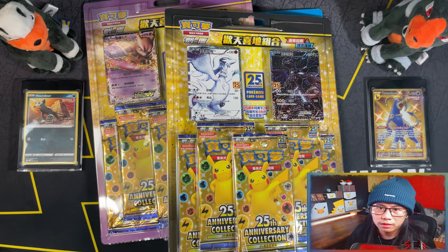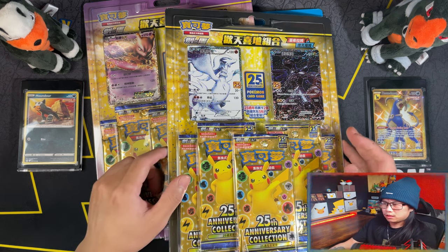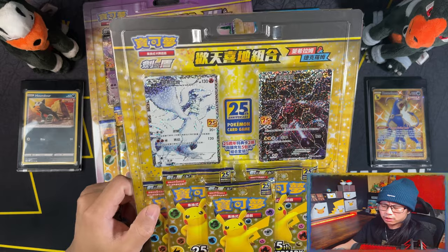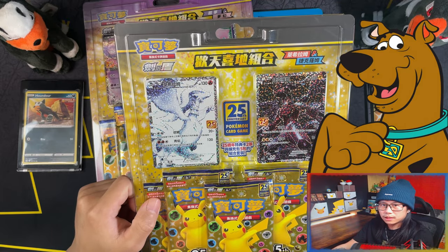Hello ladies and gentlemen. Today I'm going to be opening these Pokemon Celebrations 25th anniversary collection blister packs. These are a Hong Kong and Taiwan exclusive. Let's get it.